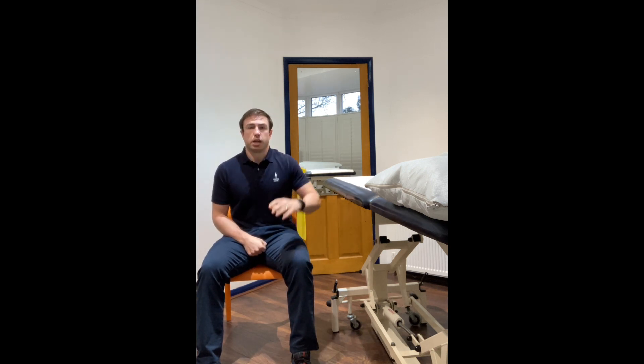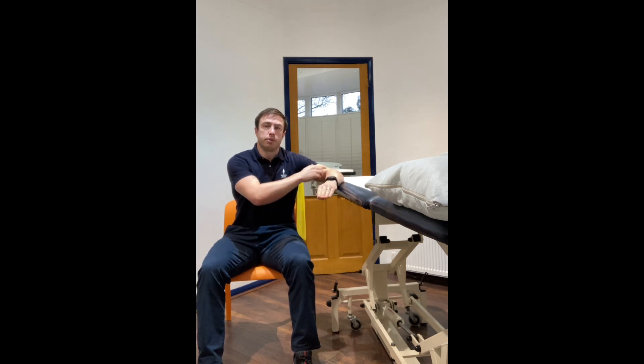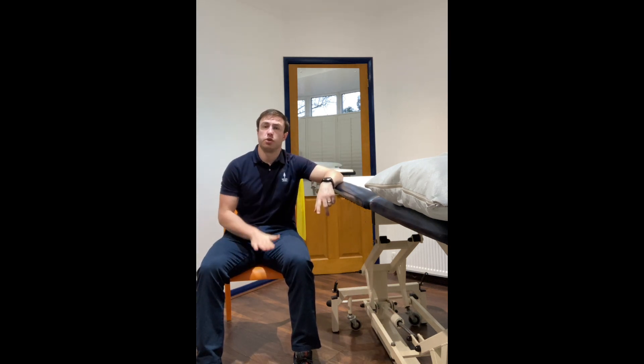In this video however we're going to be actually bringing the arm out to the side, resting the arm in what we call abduction. The arm is fully supported — here we're using a plinth, but at home you can alternatively use a table, the kitchen work surface, or if it's not high enough, books or adjusting the height of your chair appropriately.